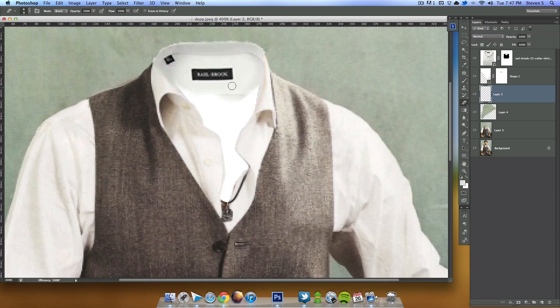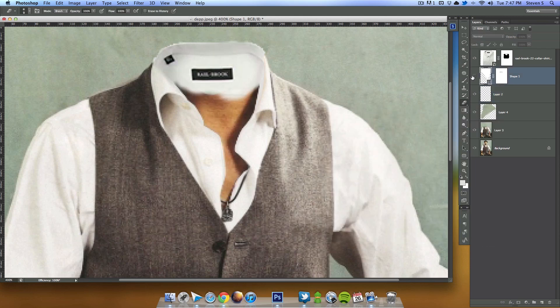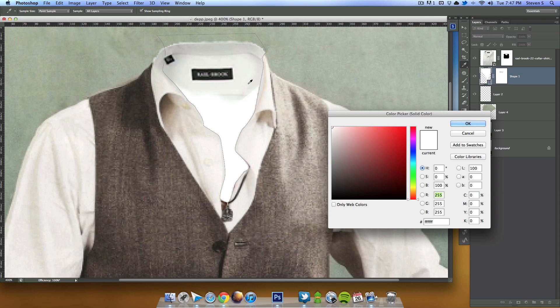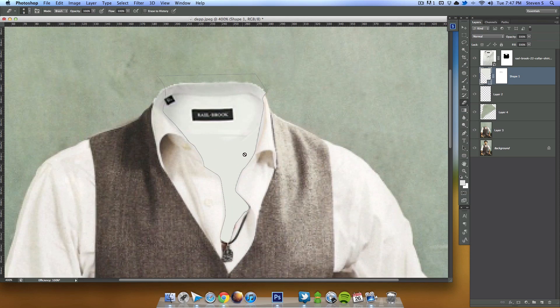I want to make this white area blend in a little bit better, so I'm going to double-click the shape layer, click on this gray, and that helps it out. Now we want to add some shadowing, so I'll hide all this and combine these layers.